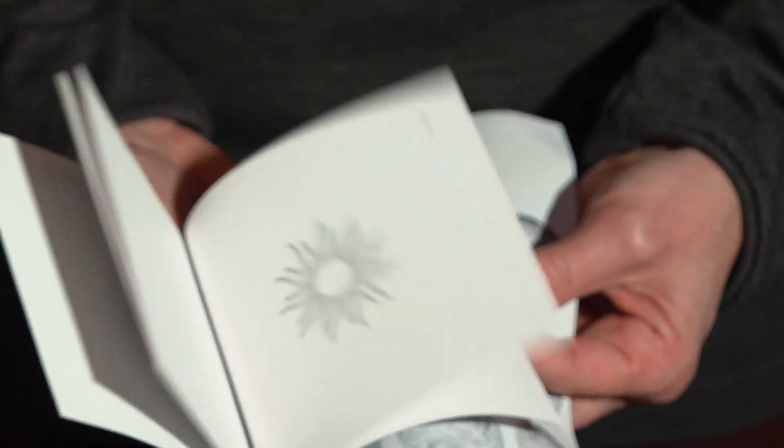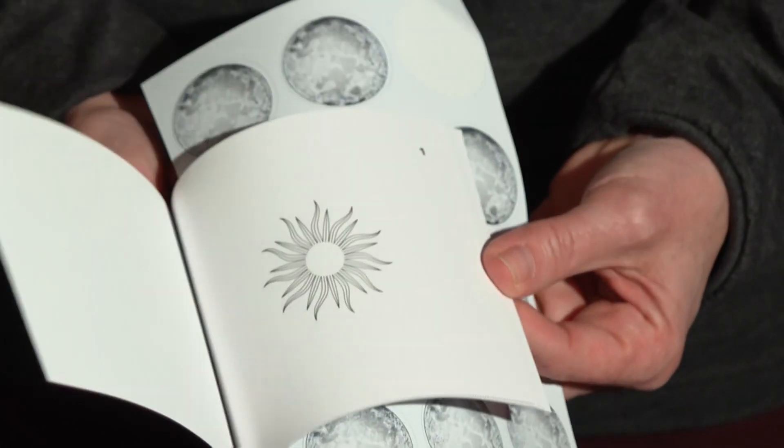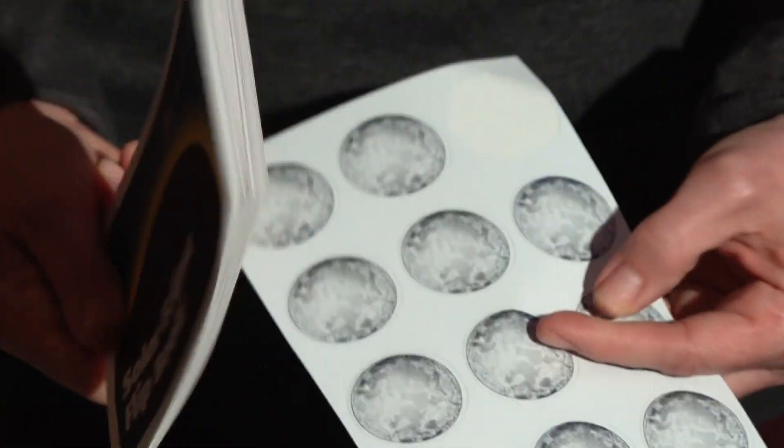For people who like art, we have a flip book where people can color in their moon stickers and watch the path of the moon go across the Sun. This is a good way for people to see what's happening over the course of two and a half hours, but they can just look through it in a few seconds.